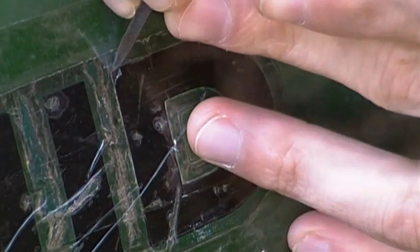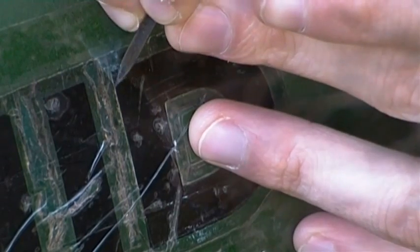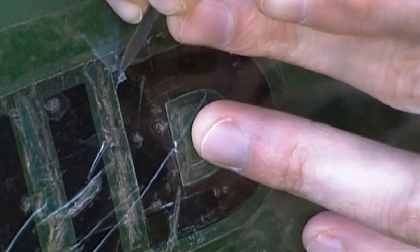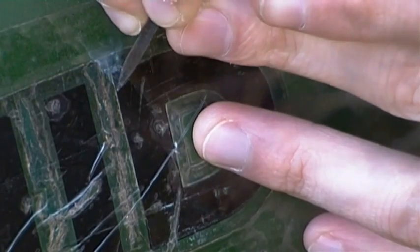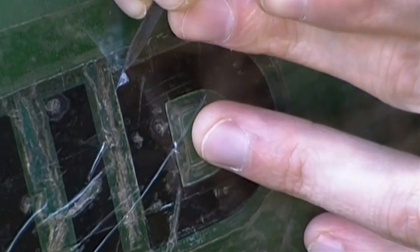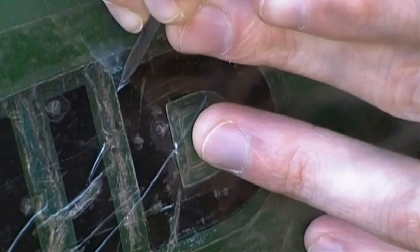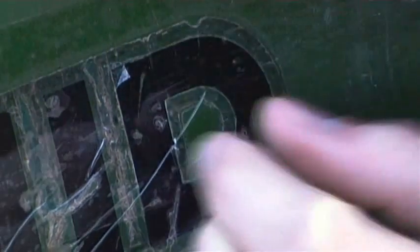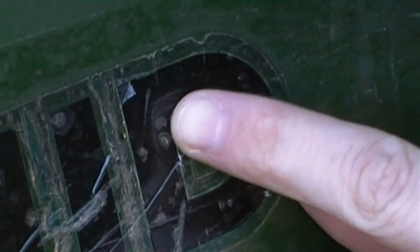So now I'm seeing if this is even feasible by starting with the D. I'm slowly peeling off the tape that's over the actual letter right there.